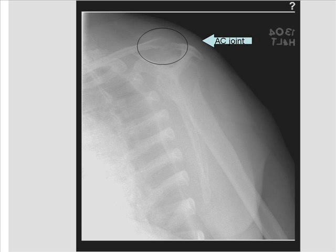The humerus and scapular body are generally parallel. Appropriate contrast and density will be demonstrated with soft tissue and trabecular detail of the bone.